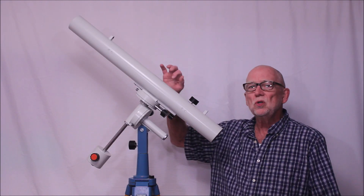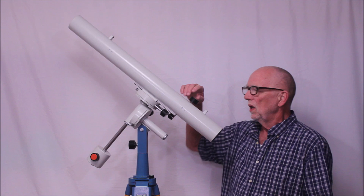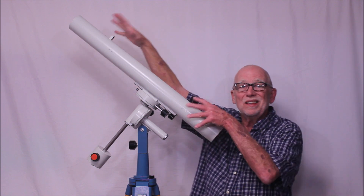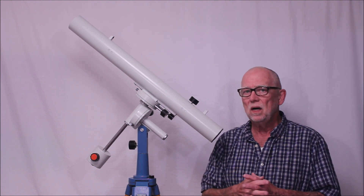This is an unusual telescope. This is a Zeiss Telementor 2. It's got an internal focusing mechanism so that the lens moves in and out inside the tube. So it's a little bit more complicated than the common telescope.